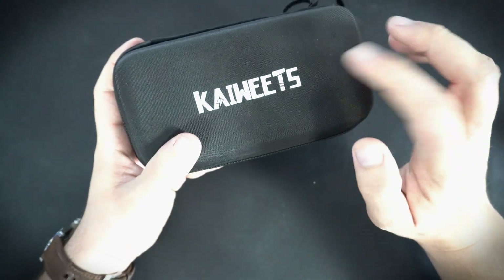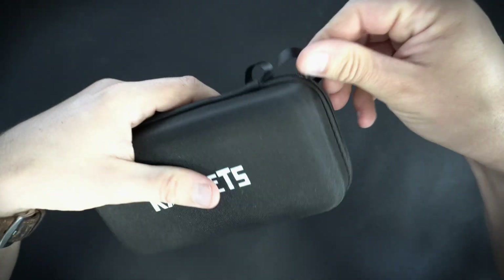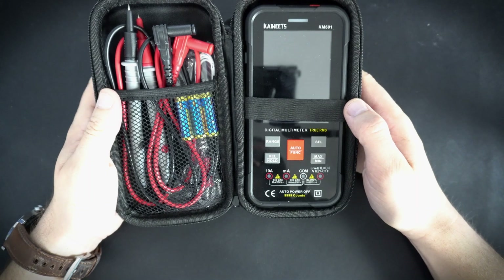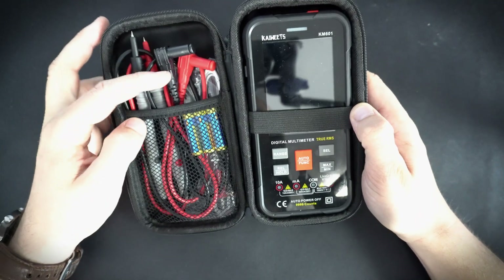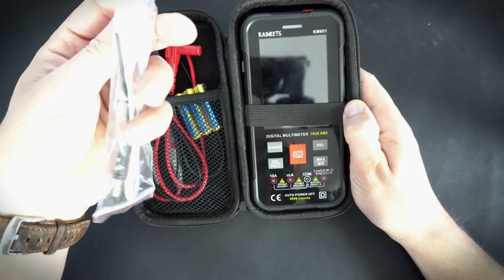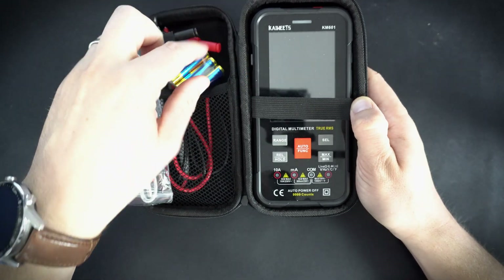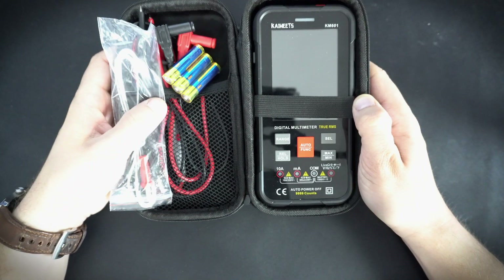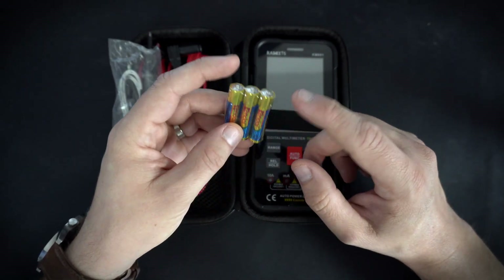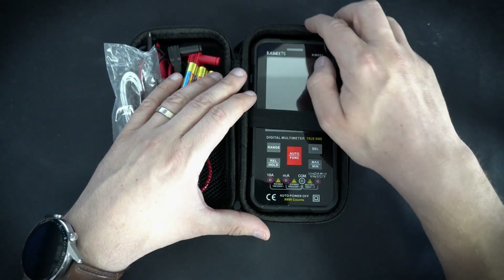I need to say that I love this case, it is very well built. Inside we can find all we need: leads, these thermocouple sensors, batteries, and the multimeter of course. The multimeter is powered by three AAA batteries and two packs were included. I already inserted the batteries.